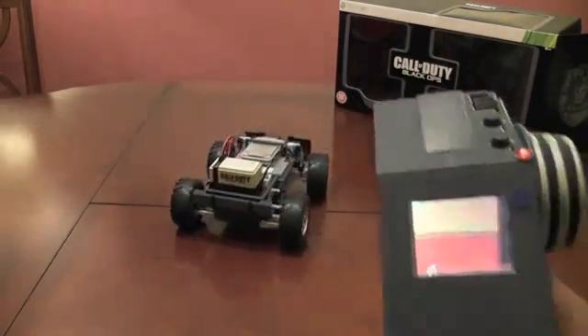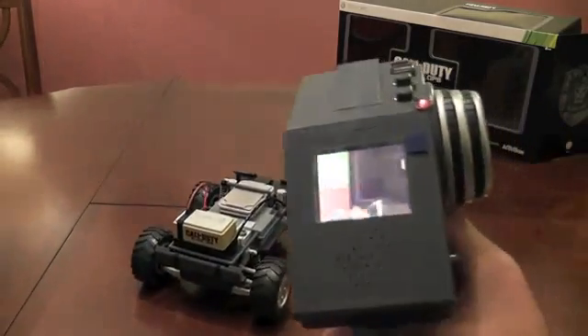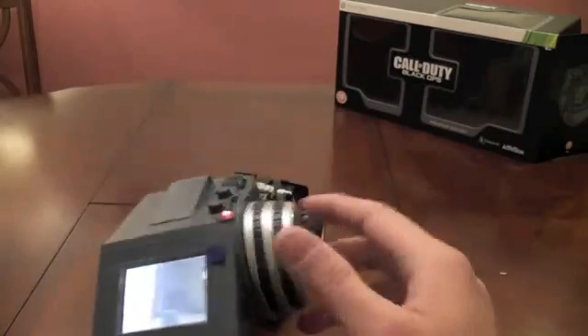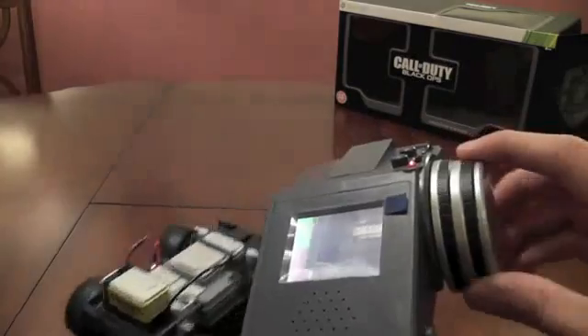There we go — and what you can also do is you can change the direction of the camera as well, so let's go ahead and do that.